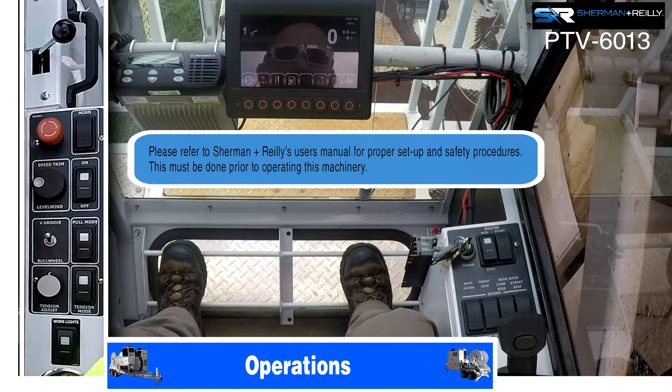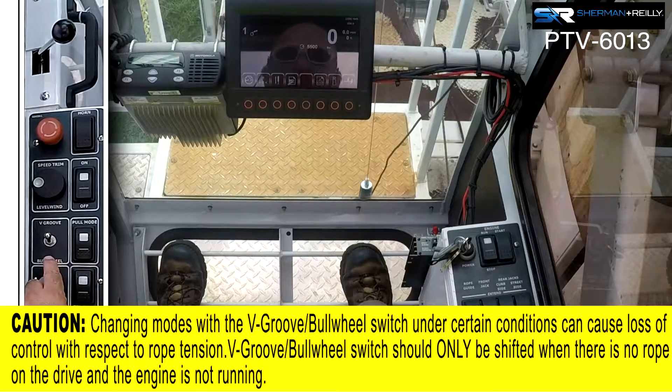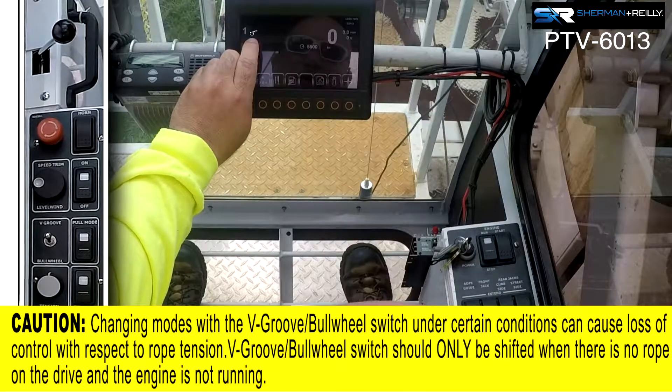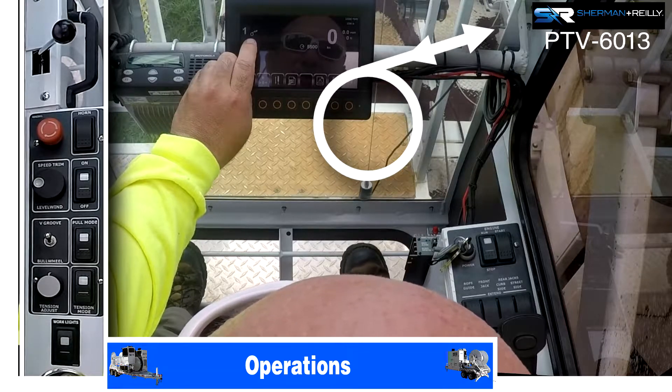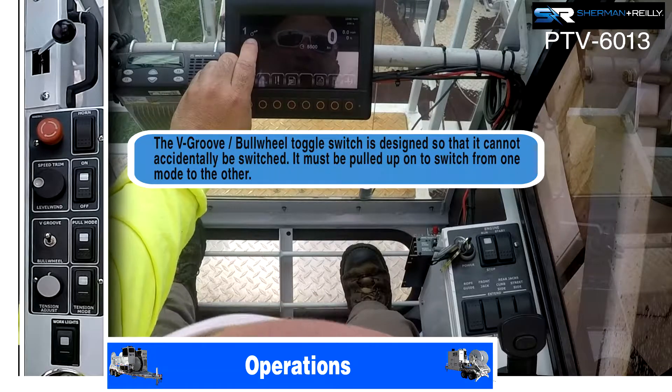Once you have the PTV started and running, depending on where you left off with your v-groove, that is what position it will start in. On the screen we have an icon with one circle with an arrow in and an arrow out — that one circle is letting you know that you are in v-groove mode.